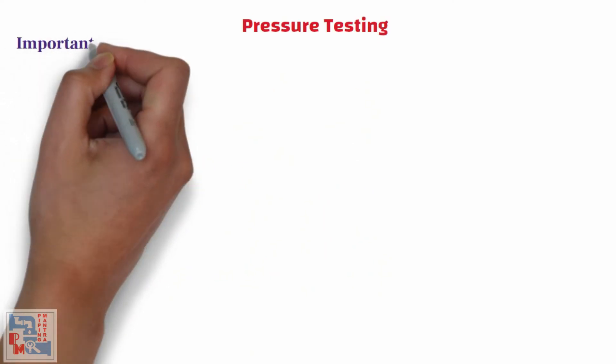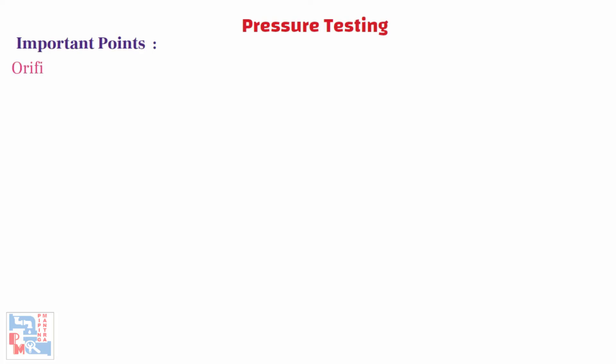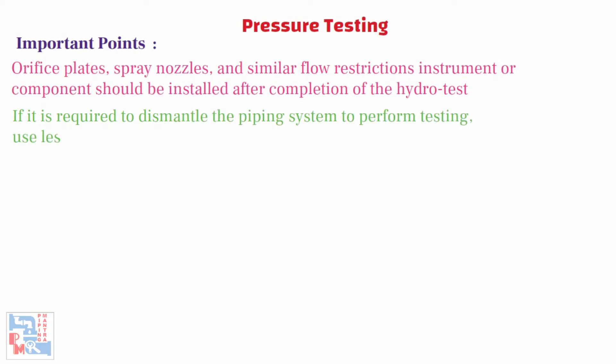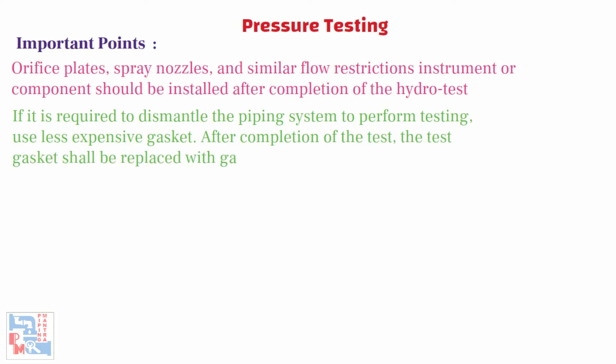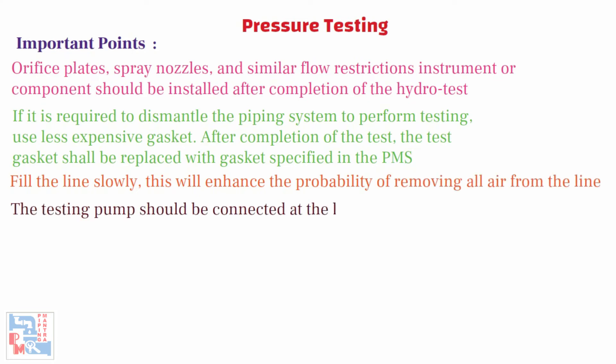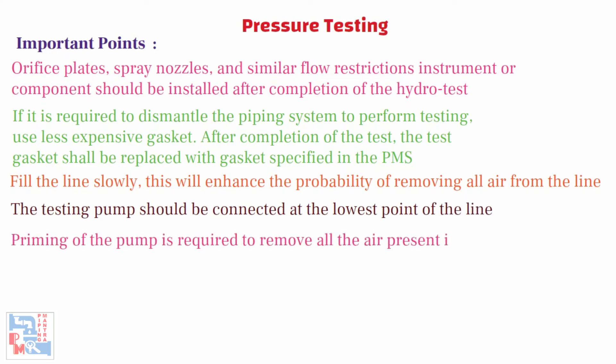Now let's move on to the important points to consider during hydrotest. Orifice plates, spray nozzles, and similar flow restriction instruments or components should be installed after completion of the hydrotest. If it is required to dismantle the piping system to perform testing, use the less expensive gasket. After completion of the test, the test gasket shall be replaced with the gasket specified in the PMS. Fill the line slowly — this will enhance the probability of removing all air from the line. The testing pump should be connected at the lowest point of the line. Priming of the pump is required to remove all the air present in it. The pump should be isolated from the line to prevent backflow.